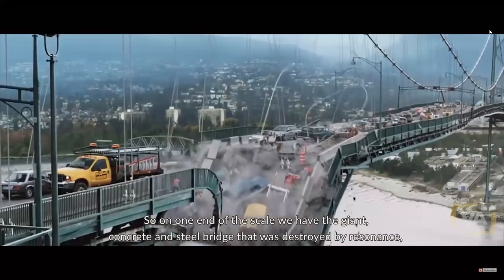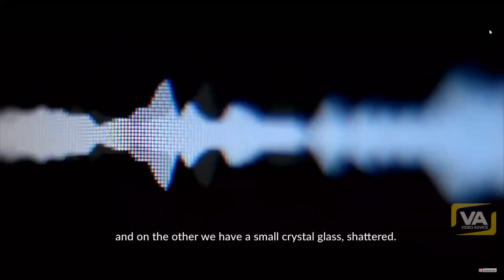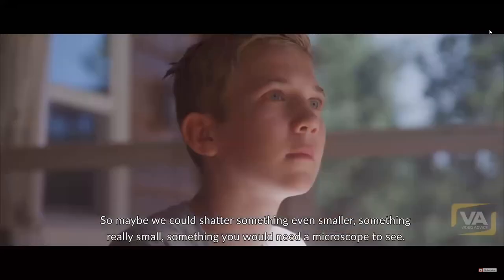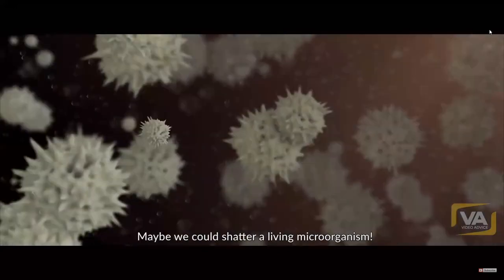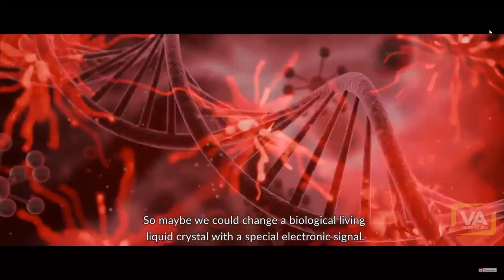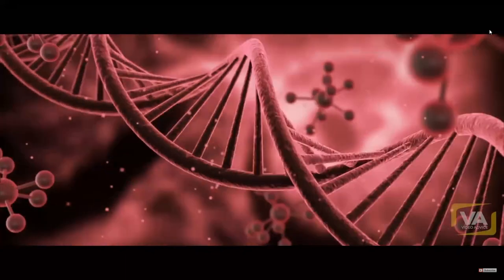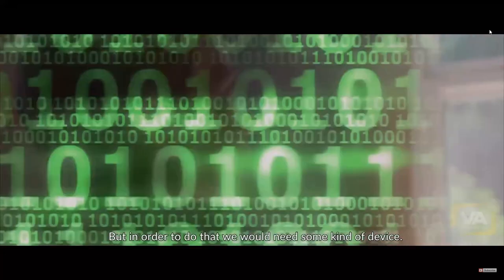So on one end of the scale we have a giant concrete and steel bridge destroyed by resonance, and on the other a small crystal glass shattered. Maybe we could shatter something even smaller — something you would need a microscope to see. Maybe we could shatter a living microorganism, or change a biological living liquid crystal with a special electronic signal.